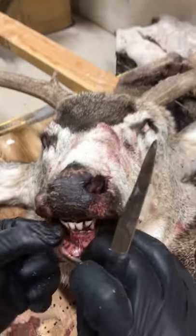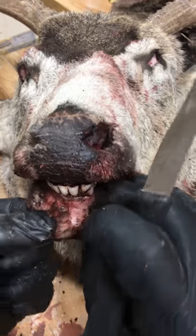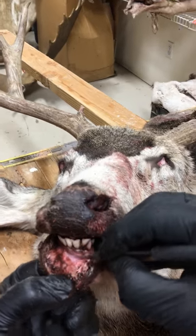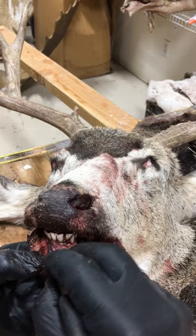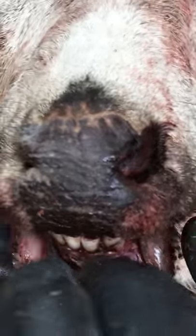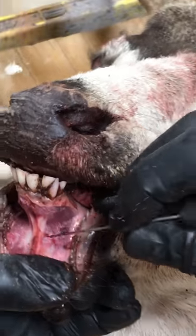What I'm going to show you is how to separate the lips from the skull. What you want to do is stick right close to the gum line. Start in the front and just keep working it down. Stay right along that bone — that jaw bone.